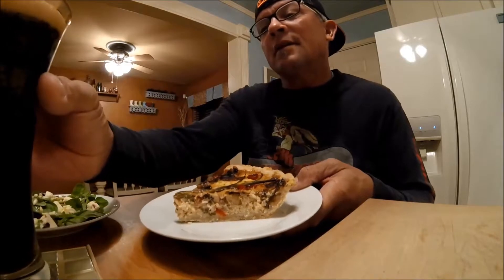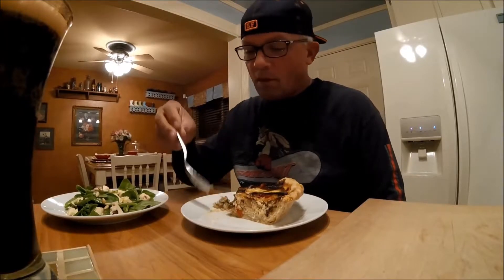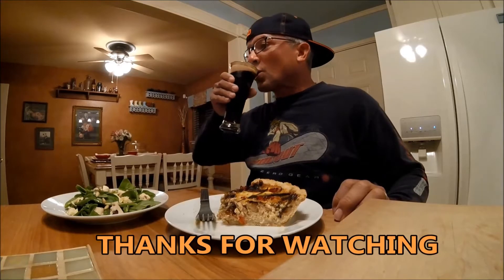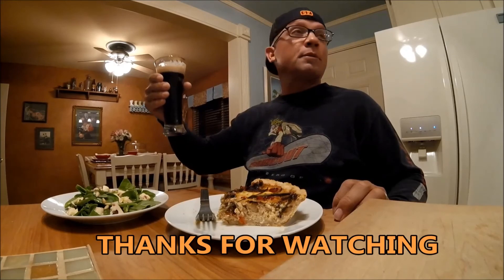There's my beautiful piece of salmon quiche. I prefer it served cold and with a cold beer, so I went for a mountain bike ride, let it chill out, and now I'm going to enjoy a little quiche and salad. Mmm, that is delicious. Not only can real men make quiche, they eat it too. Thanks for watching Shelter Food and Beer — that's pretty good too!